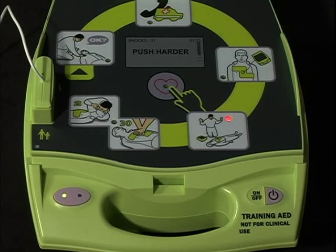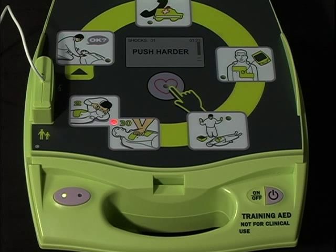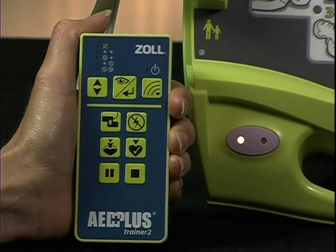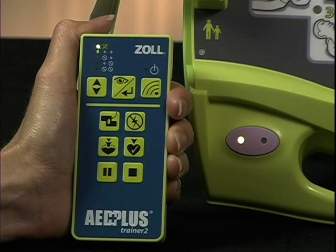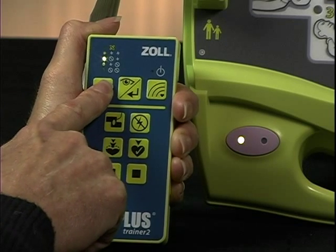Now suppose you want to run a scenario that presents a successful rescue using CPR D-pads in which the first heart analysis advises a shock — flashing shock button — and the second one calls for no shock because the victim has been resuscitated. Push the View Enter button once to put your remote controller in setup mode. Select scenario 4 with the scenario selection button.